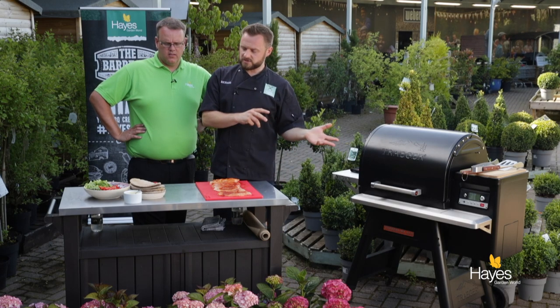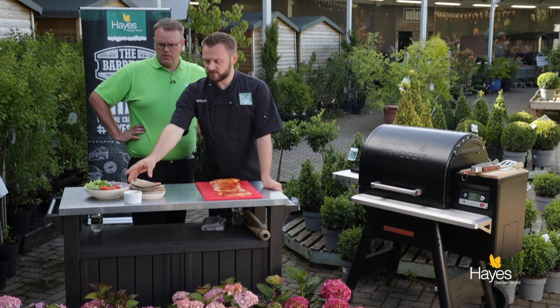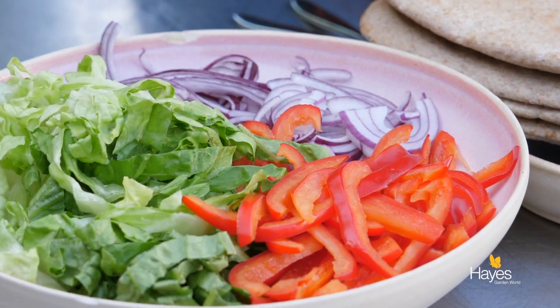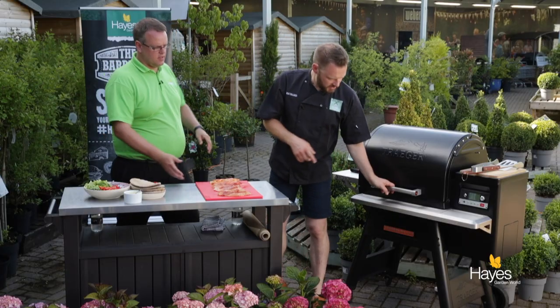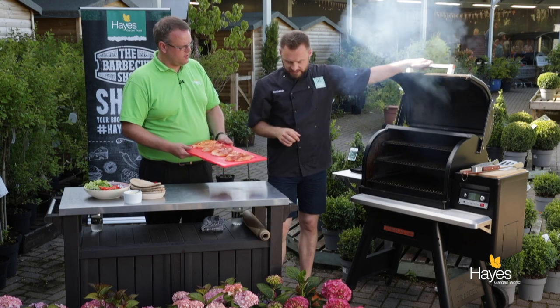So they just get marinated for about 20 minutes, then we're going to put those onto the BBQ and when they're cooked we'll serve those in a pitta with some garlic mayo, some shredded lettuce, some strips of red pepper and some finely sliced red onion as well. So over at the BBQ, we've got it preset to 220 and nicely cleaned off.